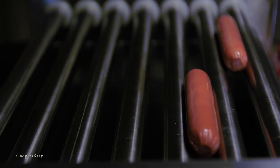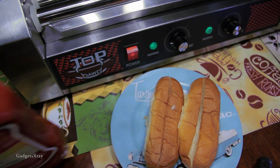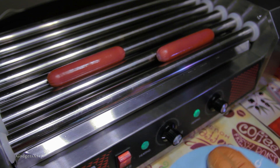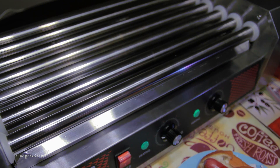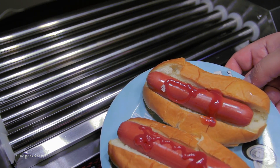Now we've taught Alexa how to cook us some nice hot dogs — probably in the future she can learn more stuff. Just make sure you have everything ready for when it's done cooking. It should look like it's cooked well — you know the drill. Here are the hot dogs that were made by Alexa. Hope you guys like this video and see you in the next one. Bye!